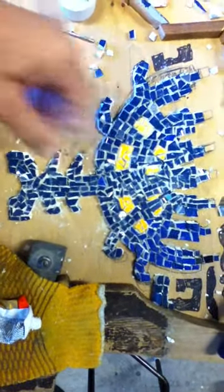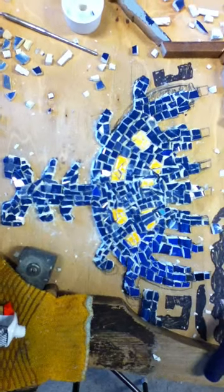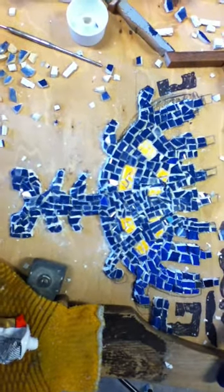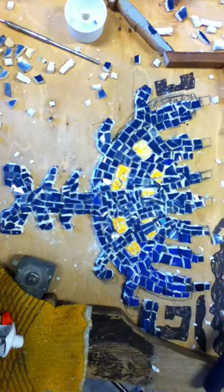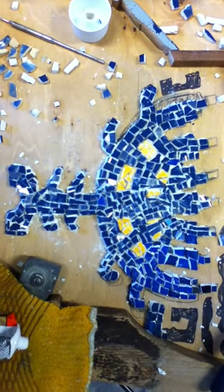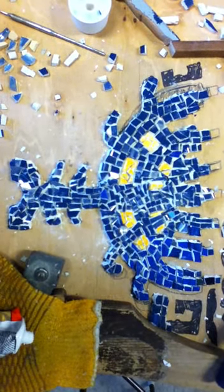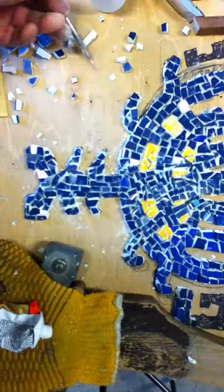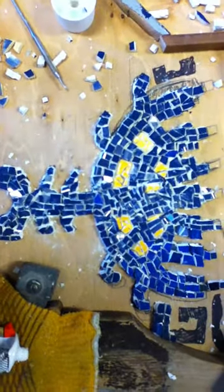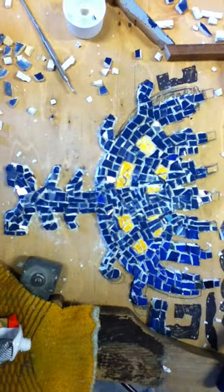The top surface is covered with glue, so I'm not going to worry about that now, especially while a number of sections are setting. After the grouting is done, I'll be using all the dental tools to scrape off the grout and the glue, so that's a whole other project.